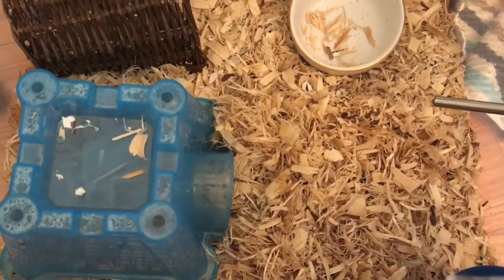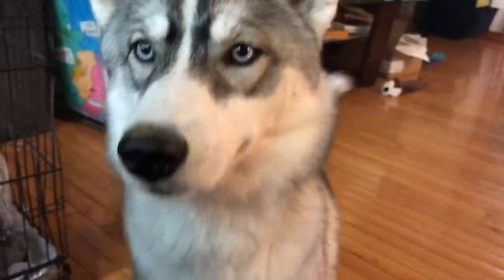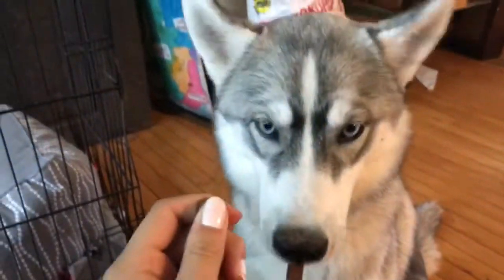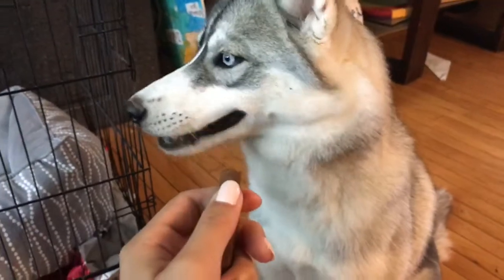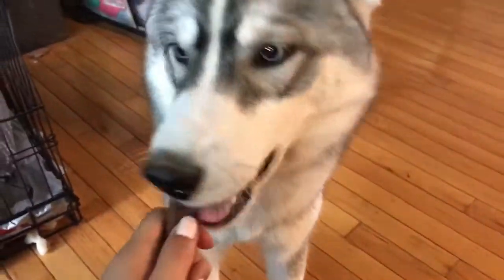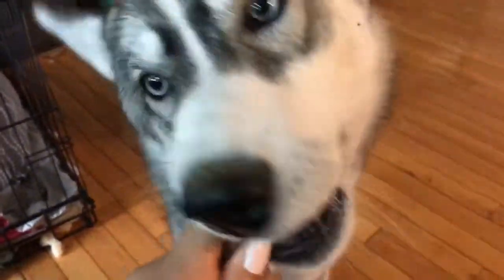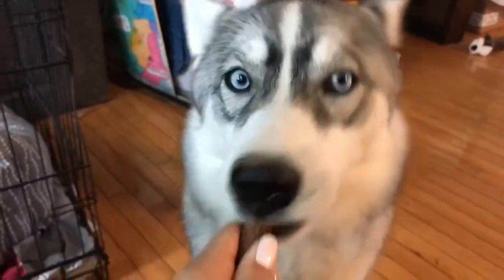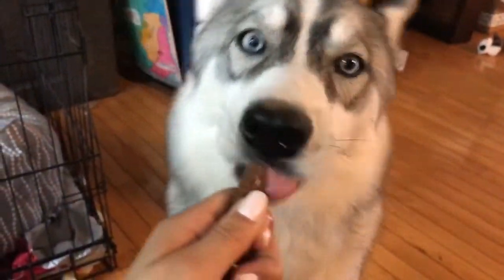This is one of my pets — her name is River and she is a female Siberian Husky. She has no interest in me unless I have food, so I'm just bribing her with treats. She is almost seven months old and she's already really big and eating a lot.